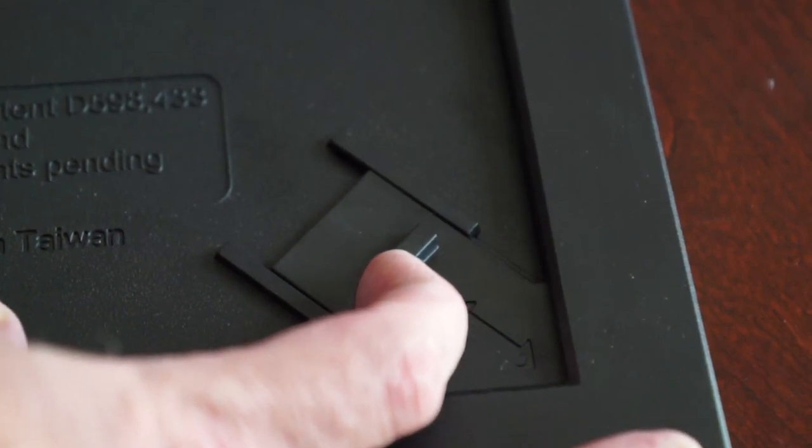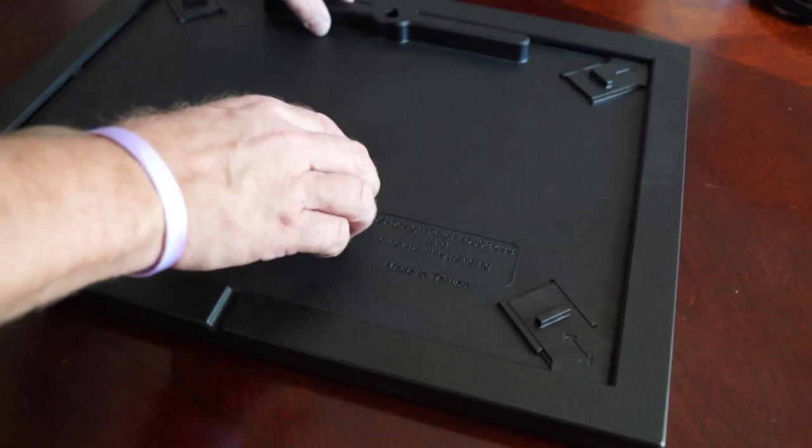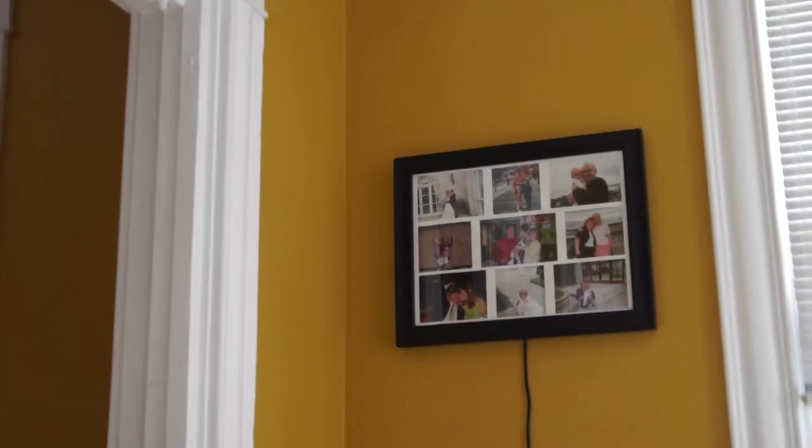The back panel has a unique slide lock system to allow for easy access when adding or replacing your photos, along with a convenient built-in keyhole to hang the wall frame in a horizontal position, and there are no tools required for assembly.